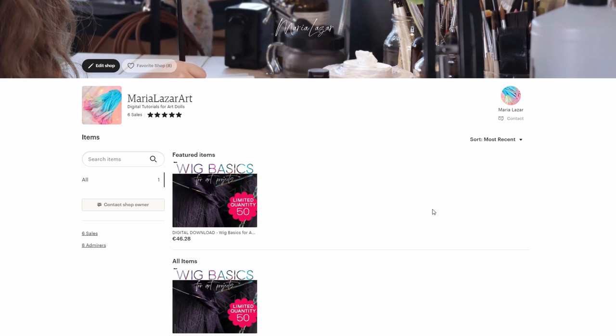Hi everyone, Maria here. My digital Etsy shop is now open, and if you make a purchase you support my art immensely.